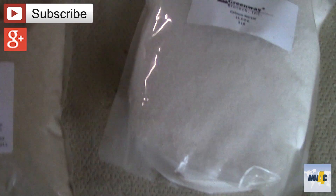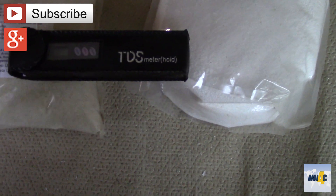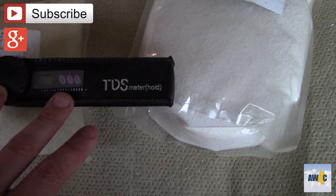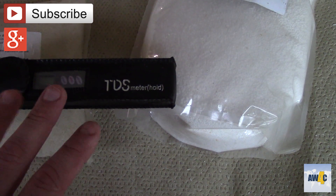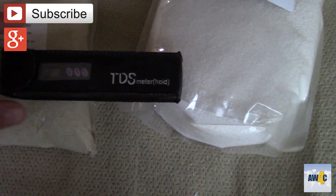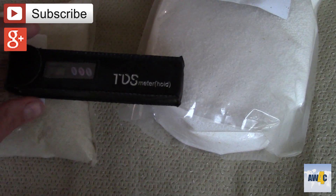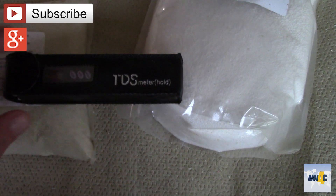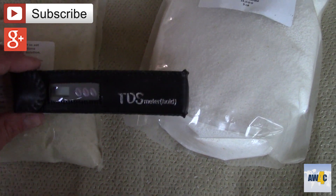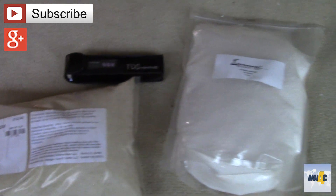Correct me if I'm wrong because I'm still learning this, but I think total dissolved solids on a TDS meter is the same as parts per million. I believe you can come up with the parts per million in your water mixture based on total dissolved solids — it's a cool little tool to have. I'll put a link in the description to where you can get it; I bought mine on Amazon.